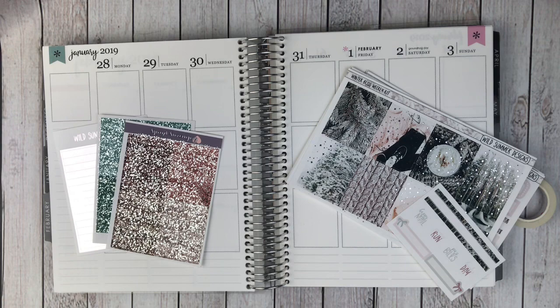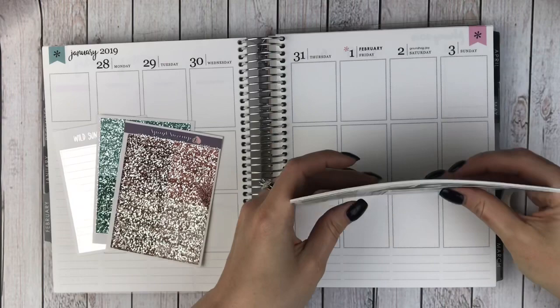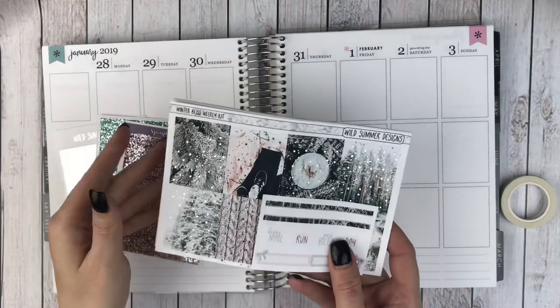Hey guys, this is April at Georgia Girl Plans. I have another plan with me for you this week. I'll be planning the week of January 28th through February 3rd and I'm going to be using this kit from Wild Summer Designs. It's called Winter Bliss.